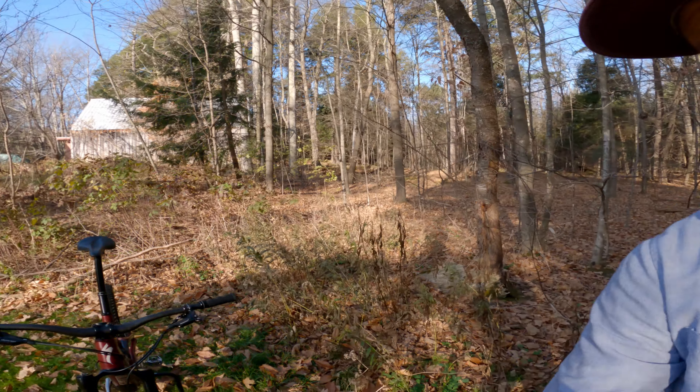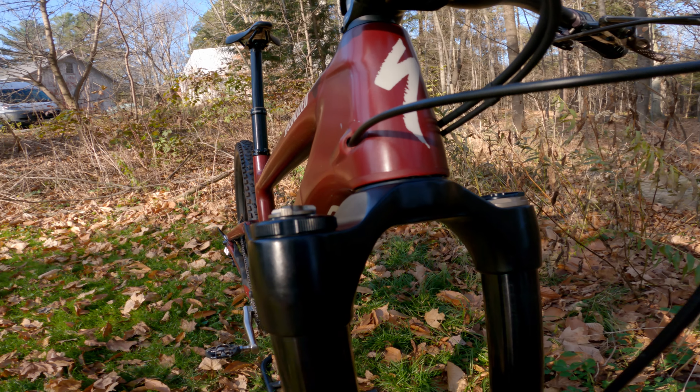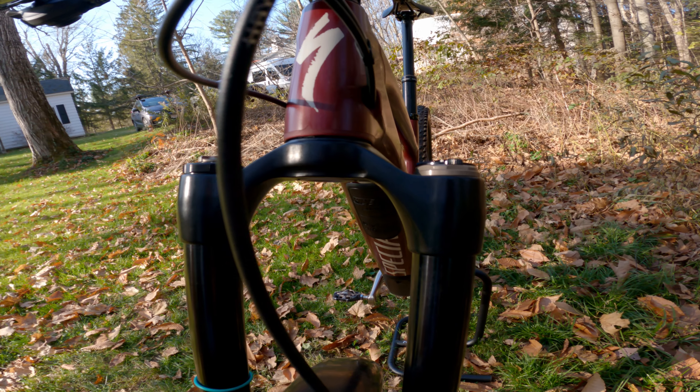So is the EXT Era stiffer than a Fox 36, Fox 38, or RockShox Lyric? I can tell you it is stiffer than a Fox 36 and stiffer than a RockShox Lyric. I don't think it is stiffer than a Fox 38 though — the 38 is really stiff, it's a burly fork for sure, but I don't necessarily think that's a good thing. If you look at the EXT Era, especially around the crown area, it is pretty beefed up, and I think it's stiff in all the right areas. It's just going to take some more time to make a better assessment on how it truly stacks up against the 38 in terms of stiffness.